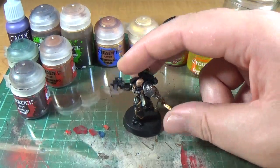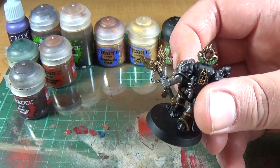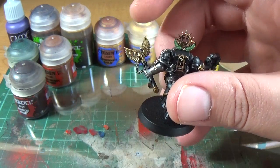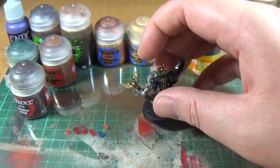Ignore the rest of the model because there's just a few base coats at the minute. I'm just working on this one for eBay. On the True Metallic Gold I'm going to work predominantly on the Crozius Arcanum on the left arm. I've got one base coat down and I'll talk about that in a second.